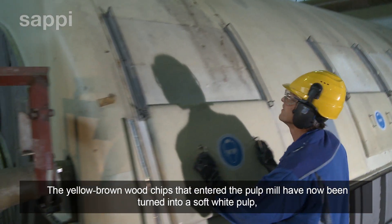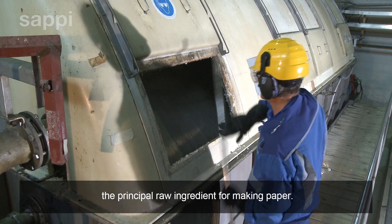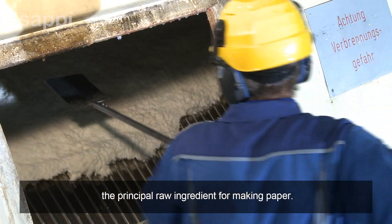The yellow brown wood chips that entered the pulp mill have now been turned into a soft white pulp, the principal raw ingredient for making paper.